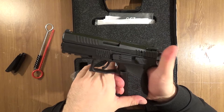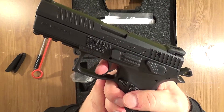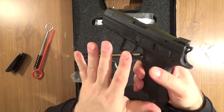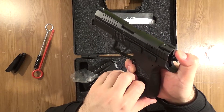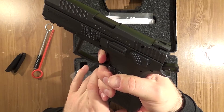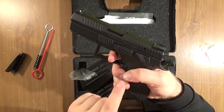Decock the gun — and in single action mode I have the gun cocked manually and now I'm pressing the trigger. Really comfortable, long and really comfortable pull. We can also check the reset: pressing, back to dry shot, release — and here is the reset.